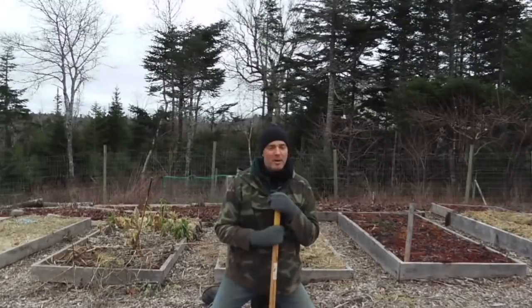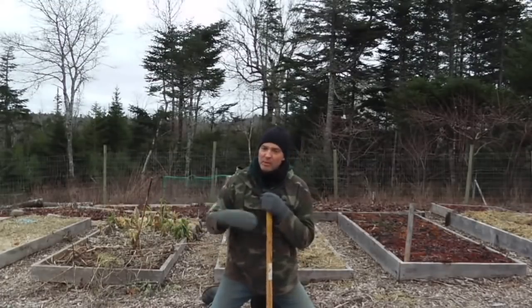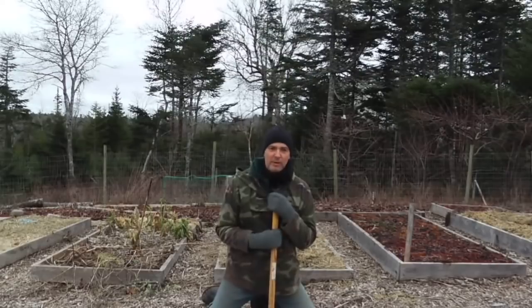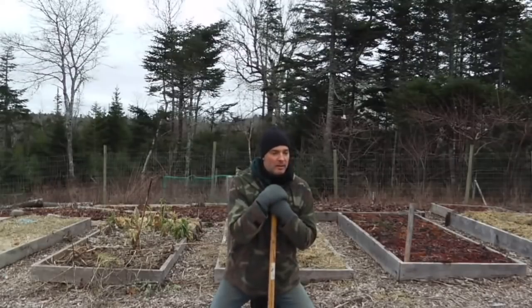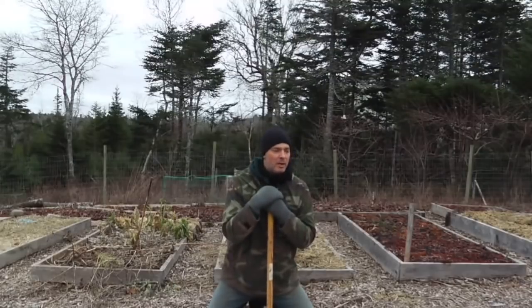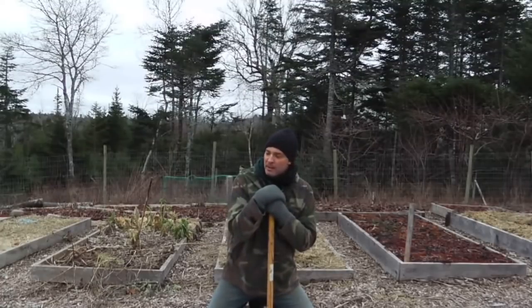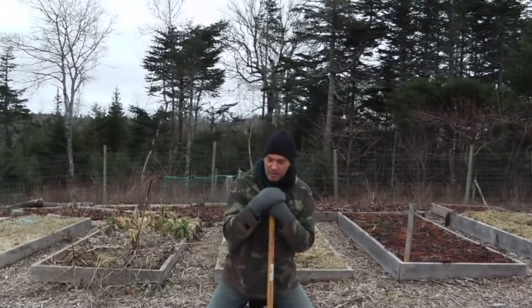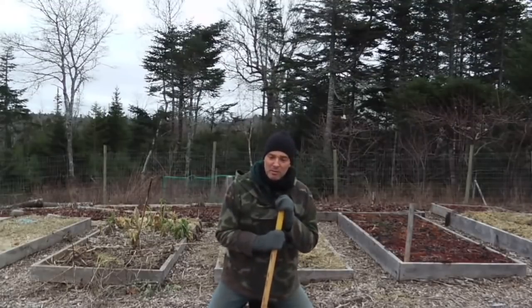Hey, it's Greg Otten here with MaritimeGardening.com. I thought I'd do a quick video on different kinds of mulches in your garden and their ability to insulate the soil and keep it from freezing. If you live in a northern place where everything gets frozen in the winter, the extent to which your soil is frozen will affect when you're able to plant in the spring. The sooner your soil thaws out, the sooner you can get to work. I'll do a quick walk around the garden using my pickaxe to show you which stuff is frozen and which is not.